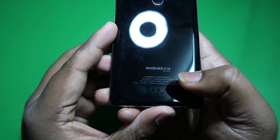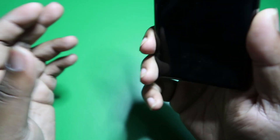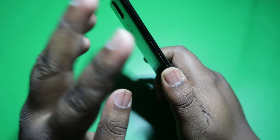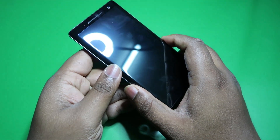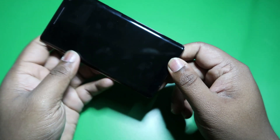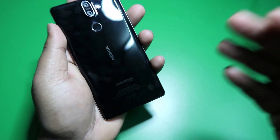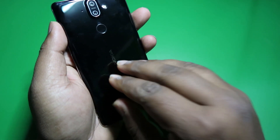The main thing here is Android One. Android One means this mobile is going to get all the latest updates that Google comes up with first — all Android One devices get updates before other Android devices in the market. It's quite a bit of stuff that HMD Global have got in with the Nokia 8.